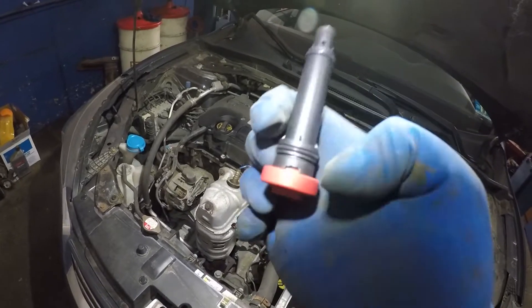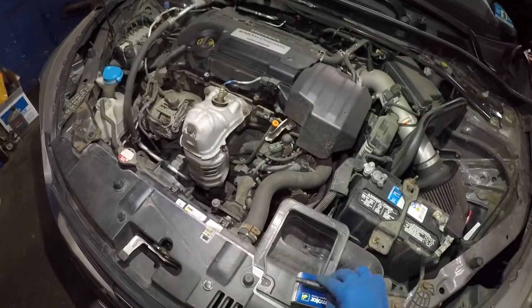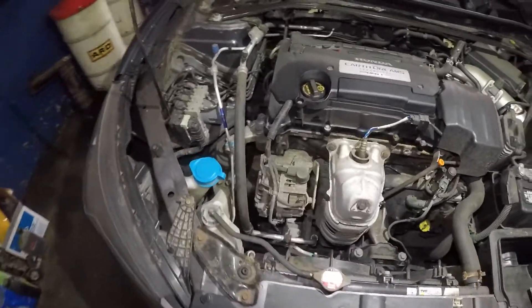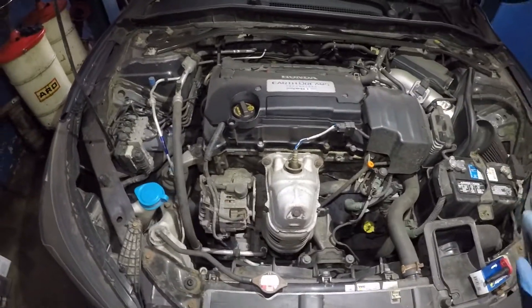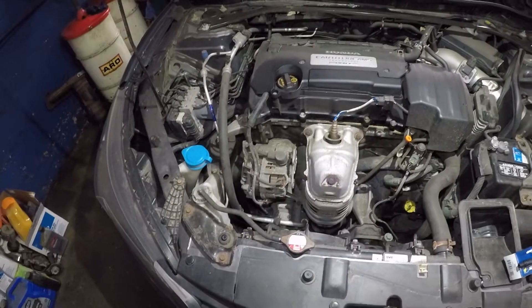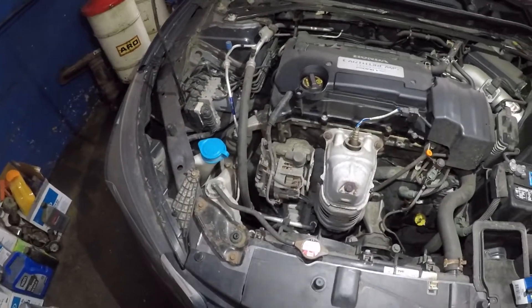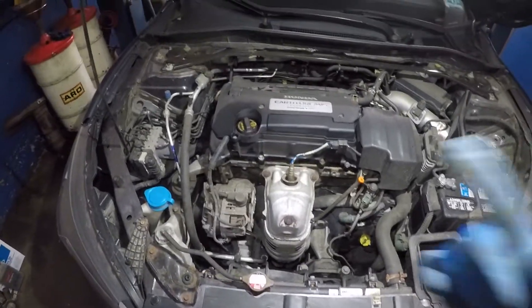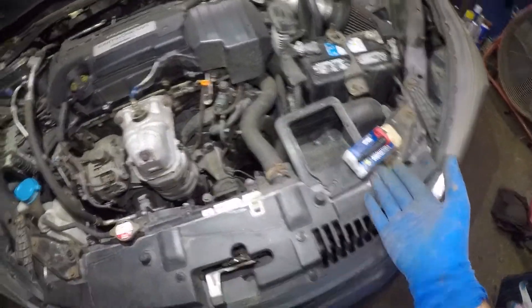It has a seal here and a seal there. The reason why you want to change this PCV valve is because these engines tend to burn engine oil — you're going to have an oil consumption problem. It's very common. If you go to a dealer and you have warranty, keep in mind it's not just the PCV valve.